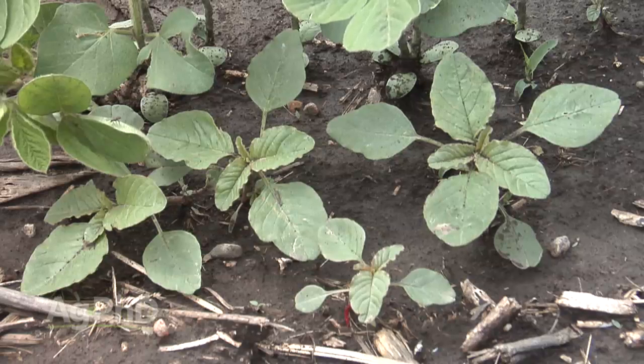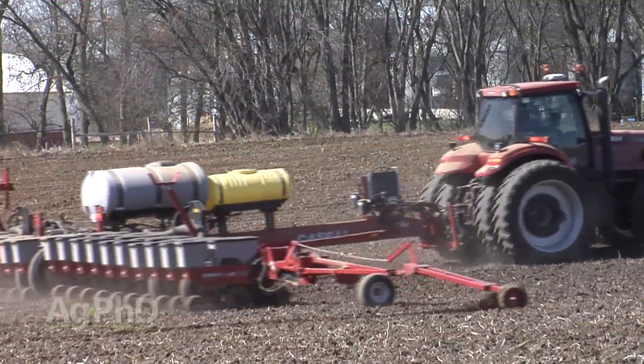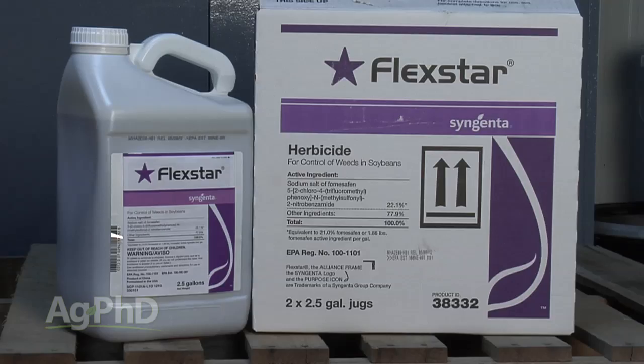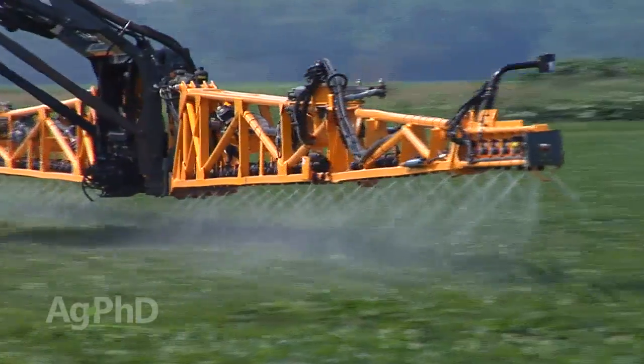We don't have very many options for pigweed control in soybeans, but the problem with Flexstar is you've got a 10-month rotational restriction to corn. So farmers are thinking: it's already June and I still need to spray this Flexstar to kill the pigweed, but that means I can't plant corn until at least April next year — I'm cutting it kind of close. What factors will help that Flexstar break down so I know for sure I don't have any worries next year for my corn?